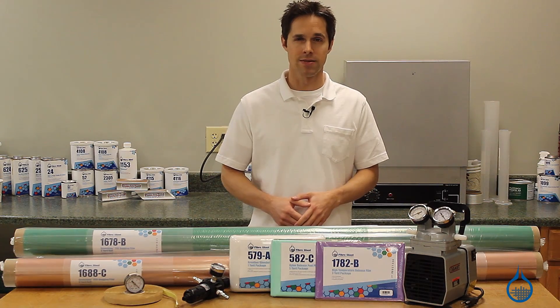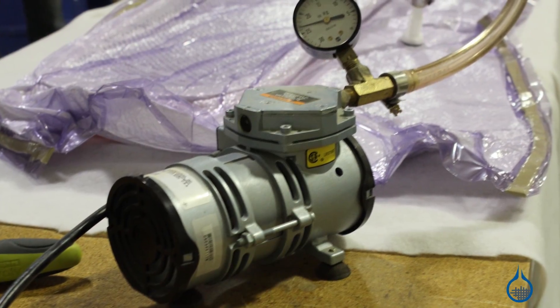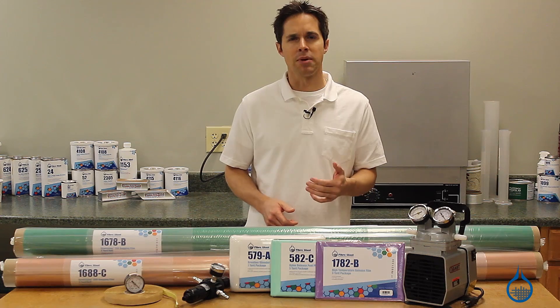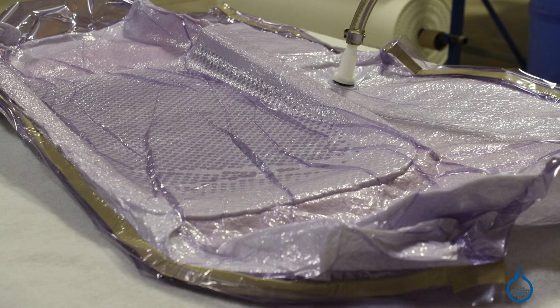Hi, I'm Steve from Fiberglast. Today we'll take a look at the vacuum bagging process for composite laminates. Vacuum bagging creates mechanical pressure on a laminate during its cure cycle. This happens when a laminate, made by way of hand layup, is sealed in an airtight environment and connected to a vacuum source.